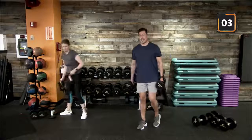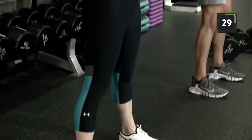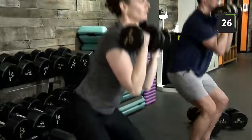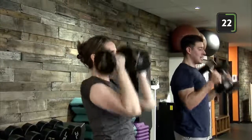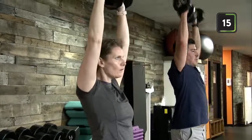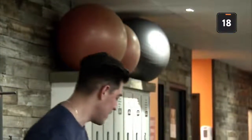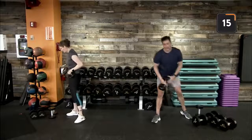Good job team! Two dumbbells — squat curl press — just warming up coming into the second round. Forty seconds on the clock. Feet shoulder width apart, up into our bicep curl, front rack position, down into our squat, driving up through our heels, keeping that chest up, into the overhead press, back to starting. Try to use that momentum out of the squat and into the overhead press. Nice control, exhaling as we rise back up.